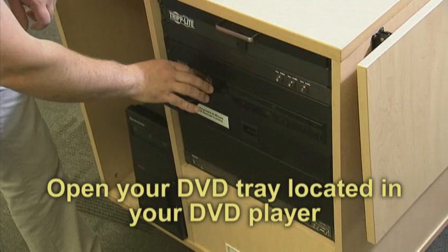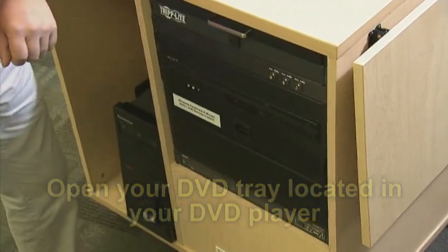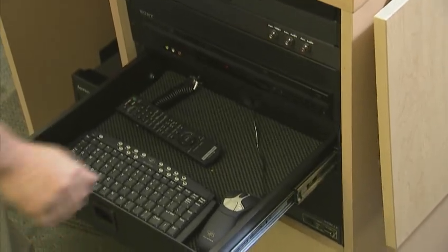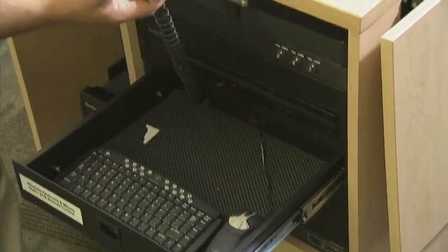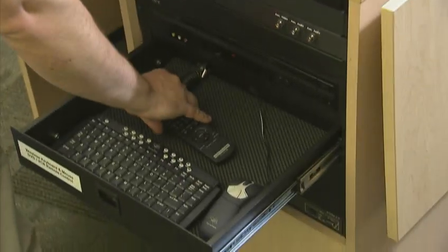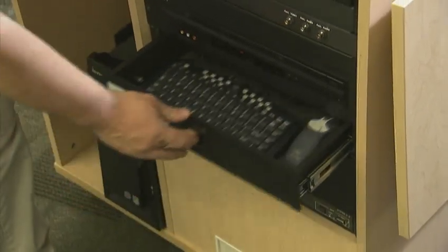Open the tray for your DVD. In the bottom tray, you'll find your DVD VHS Combo remote for navigating the menus. The DVD player will be used just like a normal DVD player you'd have at home.